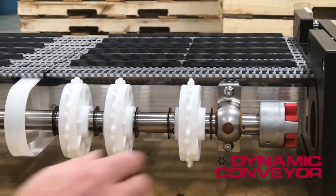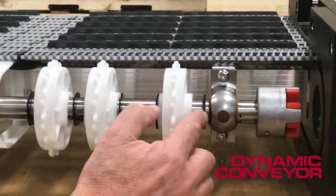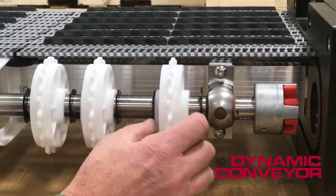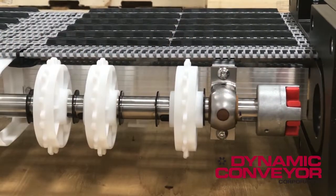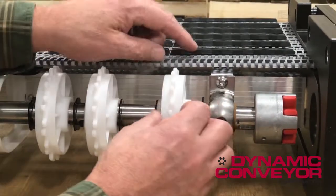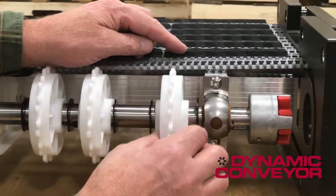It's as simple as centering each sprocket between the E-clips. The E-clips are just these black little clips. The only reason they're really used is for shipping, so that all the sprockets don't move during shipping.